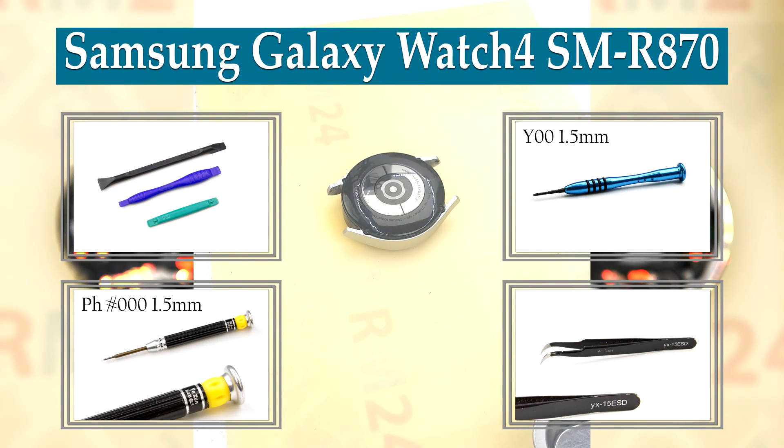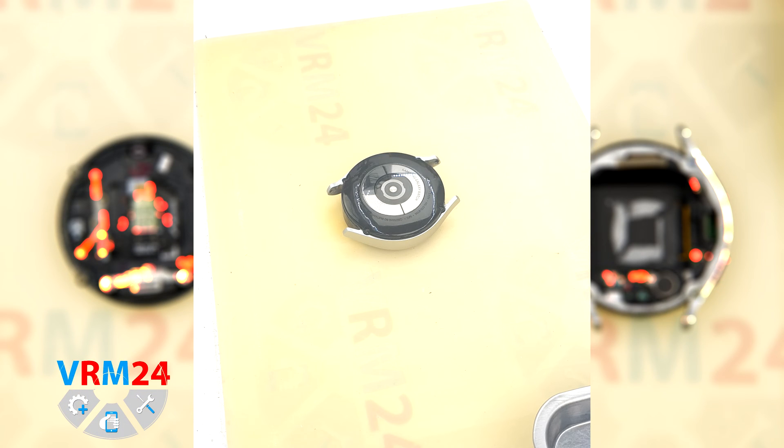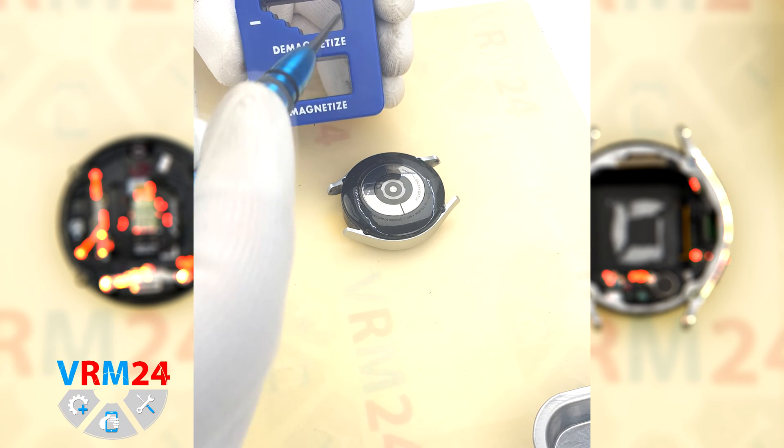Hi guys, you are on variantod4.com and today we are going to assemble Samsung Galaxy Watch 4.